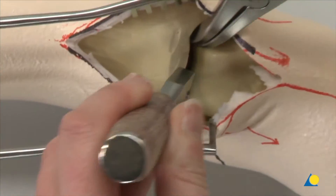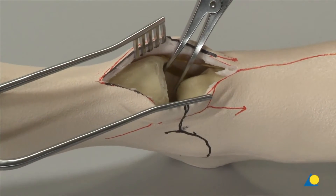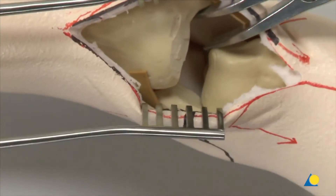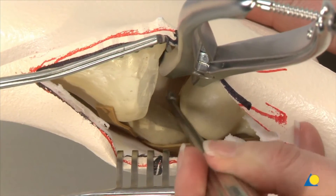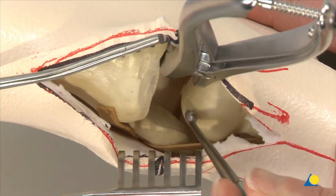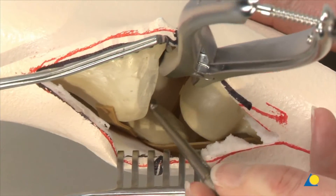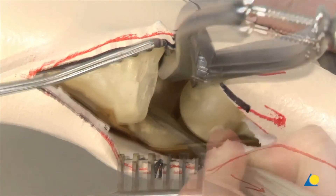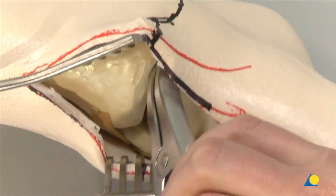One or two lamina spreaders can be inserted into the ankle joint to distract and allow for visualization. A bone curette is now used to remove any remaining cartilage from the ankle joint, taking special care to clear the posterior aspect by working from posterior to anterior on both the talar and tibial surfaces. Once this is completed, the gutters can also be prepared, as well as the surface of the fibula and the lateral surface of the talus. The lamina spreader is repositioned from medial to lateral, which allows the medial gutter to be prepared.